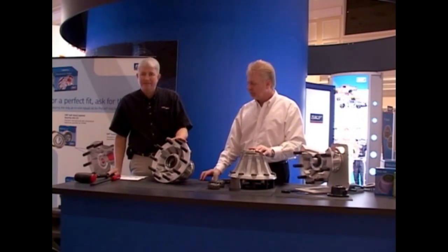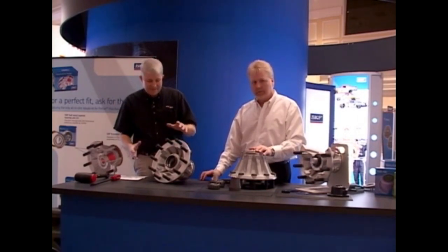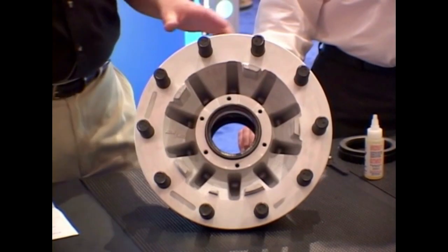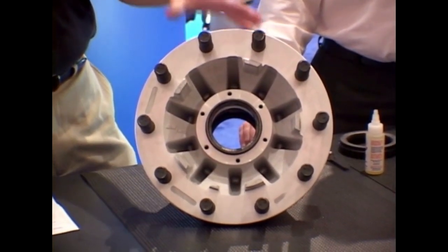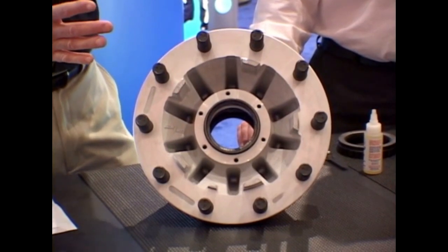In the factory, this hub is heated up to 180 to 200 degrees Fahrenheit to install the bearing cups. That's to expand the hub and prevent damage to the bearing race as it's pressed in. It also allows for a greater interference fit when it cools.